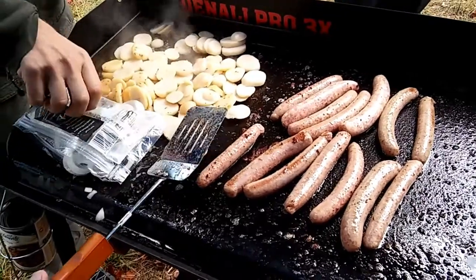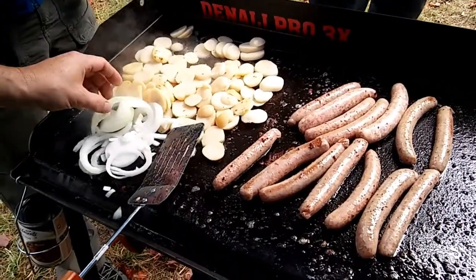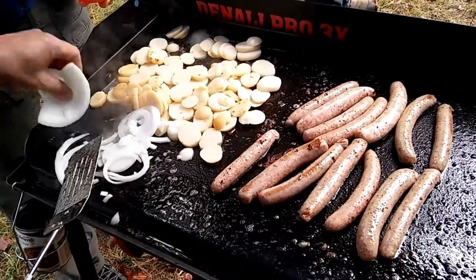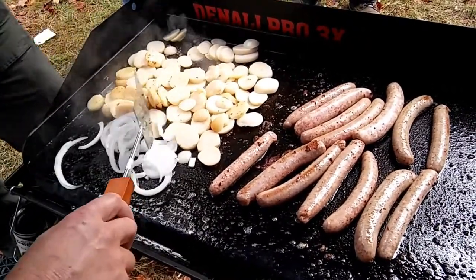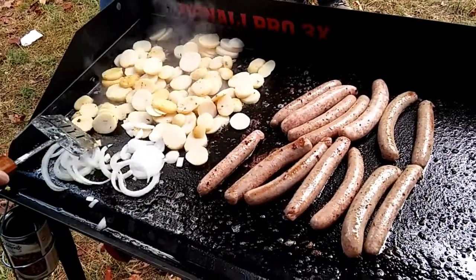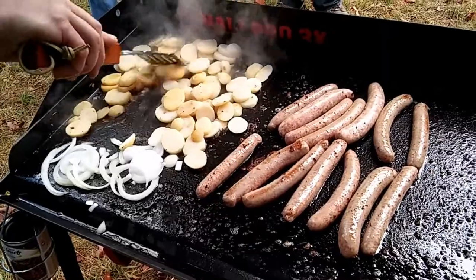We're also going to get some onions on here. Make sure you cut them up — we don't like those big chunks in there. We'll just mix everything around here and make sure it's coated and cooking.